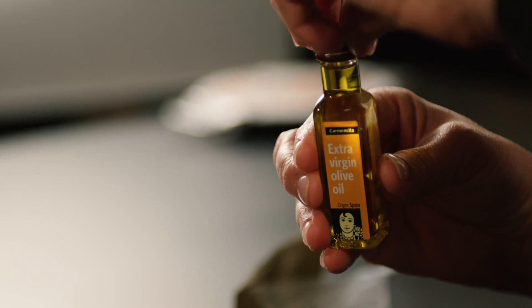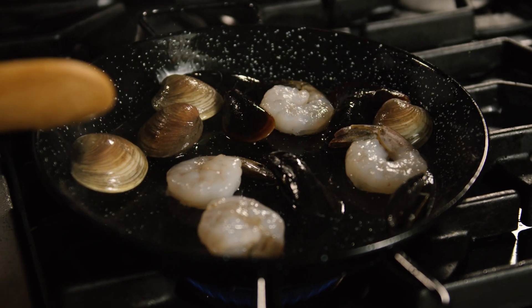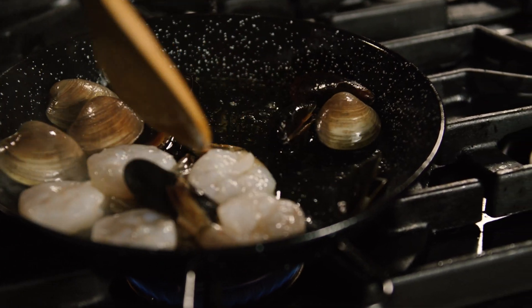To begin our recipe, I'll add olive oil to a hot pan over medium-high heat. Add the seafood, sauté, and turn down the heat to a simmer.